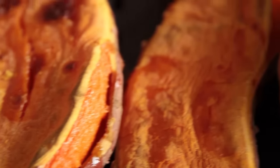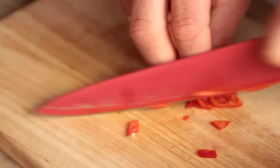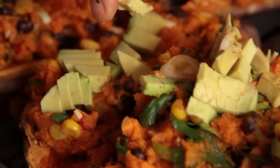This is rocking, super simple stuffed sweet potato skins. We're adding beans, lime, coriander, chili, and all sorts of rocking ingredients. Takes an hour to make — one wonderful midweek dinner. Let's get started!